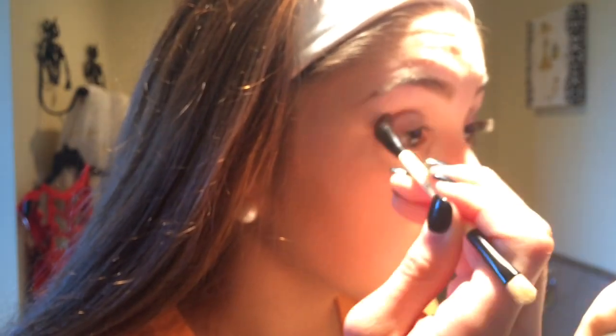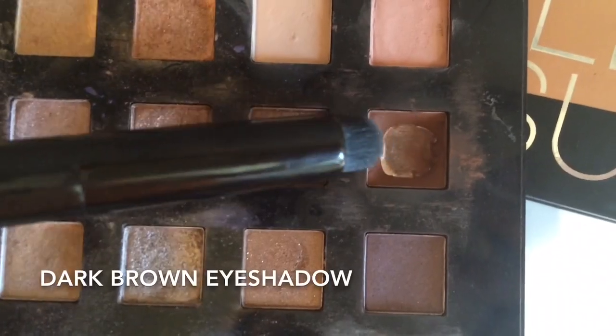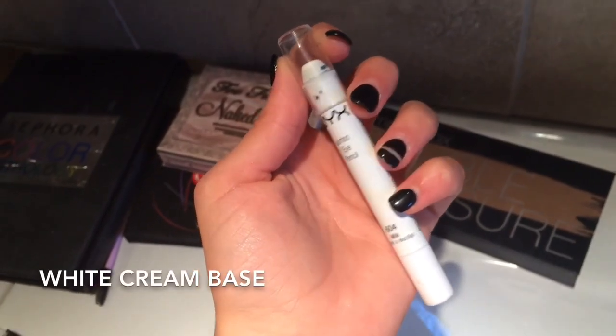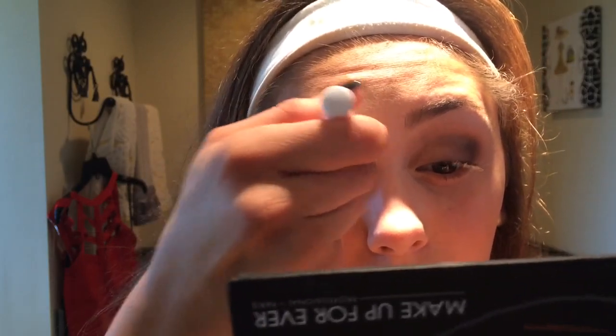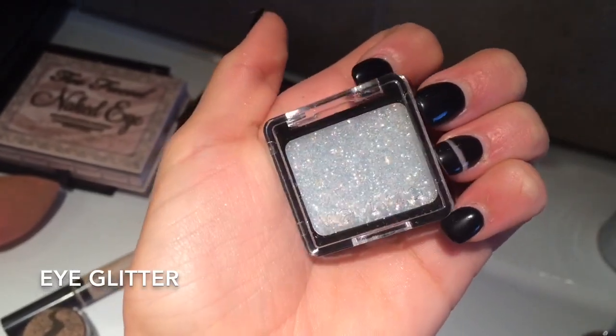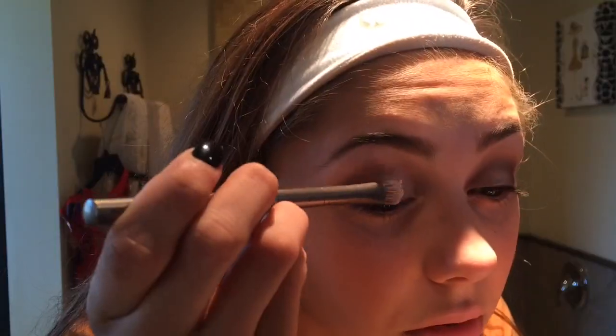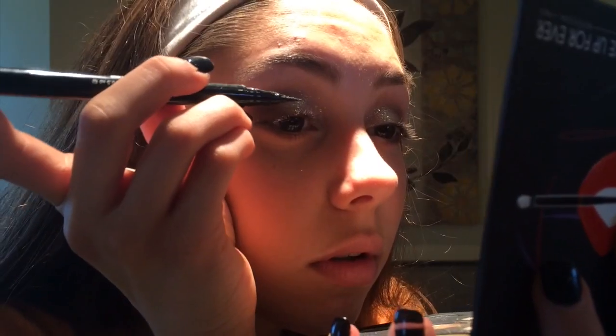After putting a primer on, I'm applying a taupe color all over in my crease and blending it so it's really soft. Then I take a brown color and put that in my crease a bit more sharply. I'm taking my white NYX eyeshadow base and putting that directly on my eyelid where there's no eyeshadow, then patting glitter from Wet n' Wild on top of the blended base. And that's my eyeshadow.